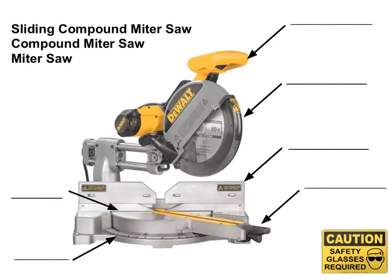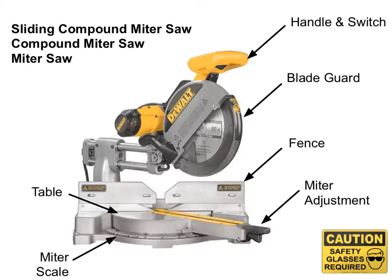Next, we're going to be taking a look at some of the parts of a sliding compound miter saw, the one we have in the shop. Some important parts to remember: the table is where you'll be putting your piece of wood. You have your scale, which identifies the different angles you can cut — 45 degrees, 60 degrees, 30 degrees, and usually zero degrees when you're making a nice straight cut.